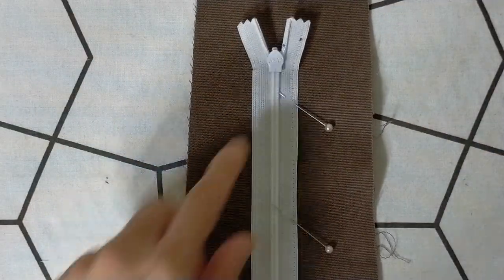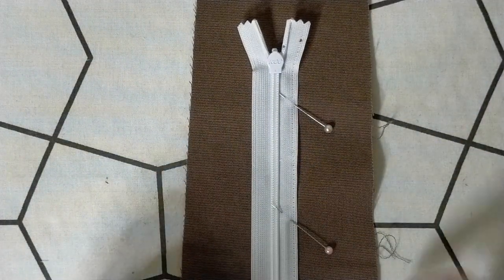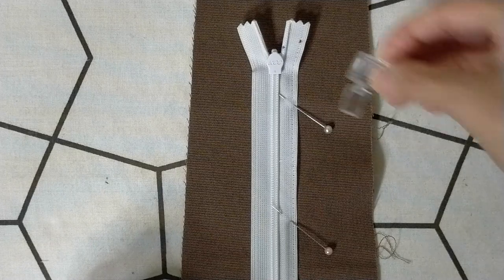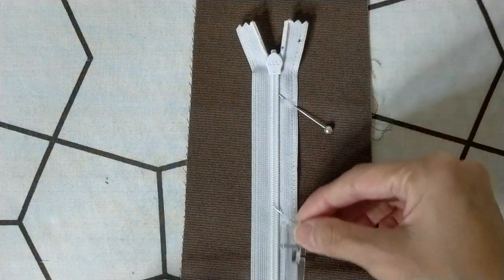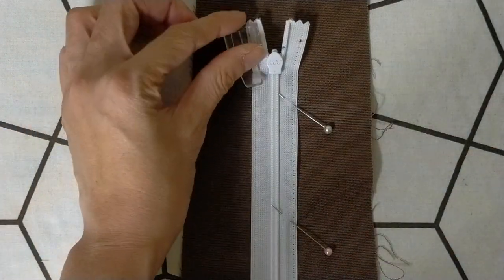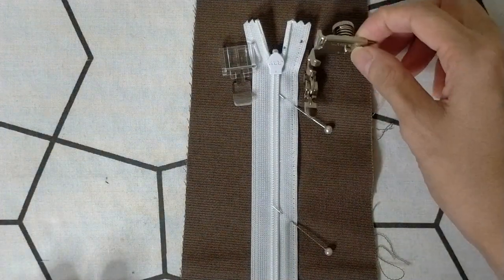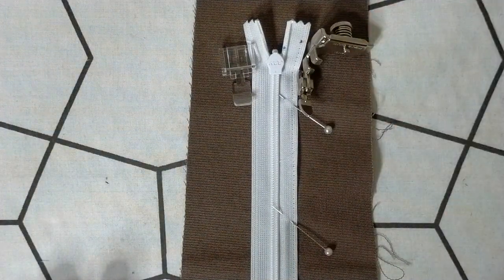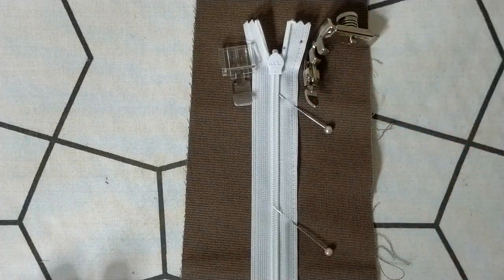Here I have a zipper that's pinned to a piece of fabric. I'm going to use the single-toed foot to avoid the zip coil and try to sew a stitch down the zip tape. On the left I'll use the plastic clip-on single-toed foot, and on the right I'll use the metal one. We'll see the results and compare them later on.